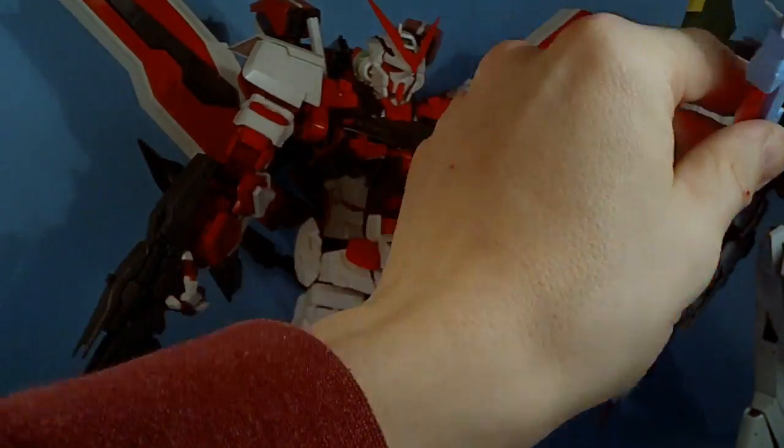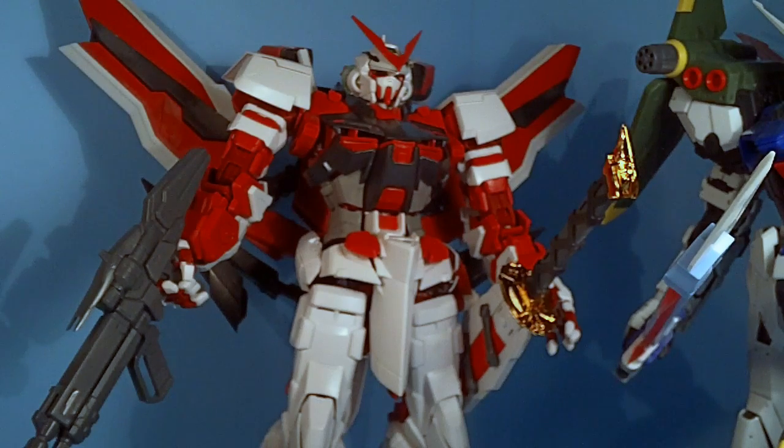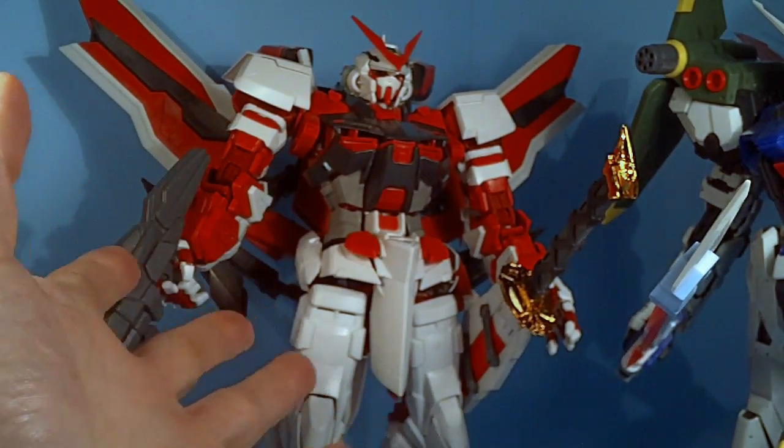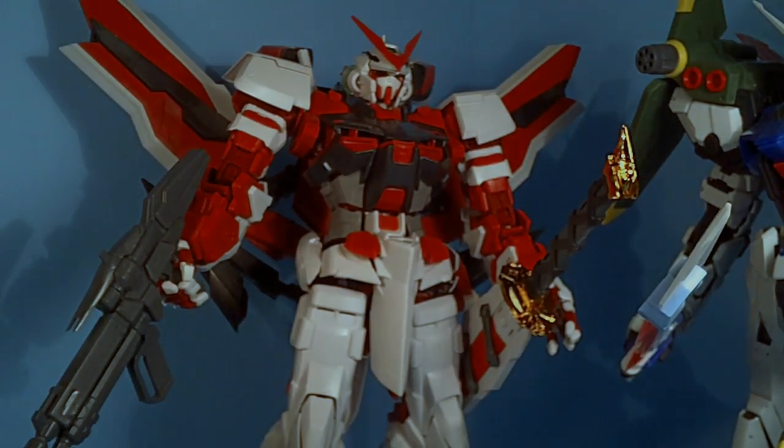That is the Perfect Grade Astray Fighter. It has issues — it is a knockoff and it usually does. It's hard to get a perfect grade knockoff with no issues, and the problems seem to stem from the polycaps. A few parts were a little too tight and broke — mostly the elbow pieces. The actual plastic is good and sound. If you try to move the joints, put some tape on the pegs or switch up the polycaps. I only wanted it for the Tactical Arms, so I'm fine with it. If you want to pick it up, click the link below to go to Gundam Central.